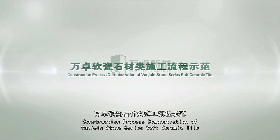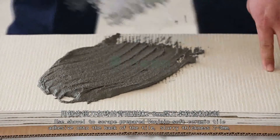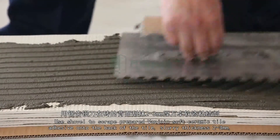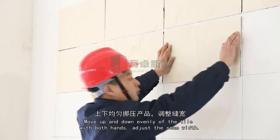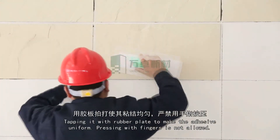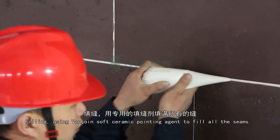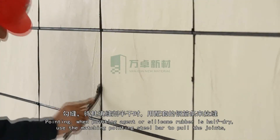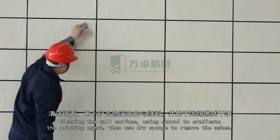Construction Process Demonstration of VanJoyn Stone Series Soft Ceramic Tile: After basic level processing and setting line for positioning, use a shovel to scrape the prepared adhesive onto the back of the tile. Slurry thickness 2–3 mm; full slurry ratio must be more than 80%. Move up and down evenly with both hands, adjust seam width, and tap with a rubber plate to make the adhesive uniform. Pressing with fingers is not allowed. Use VanJoyn Soft Ceramic Pointing Agent to fill all seams. When semi-dry, pull joints with the steel bar until deep, saturated, and smooth. Clean with a dry sponge.